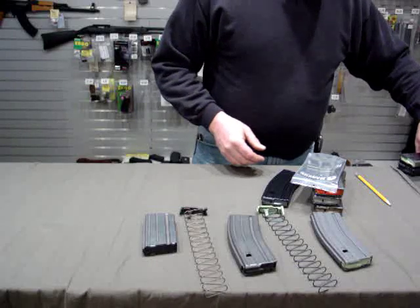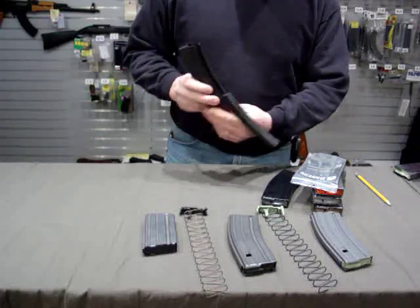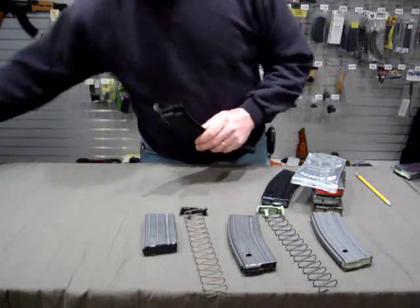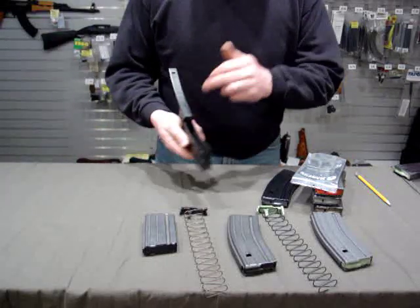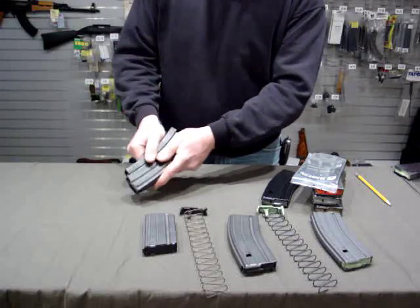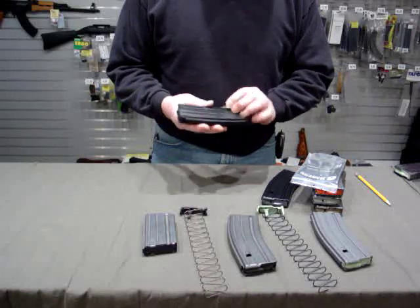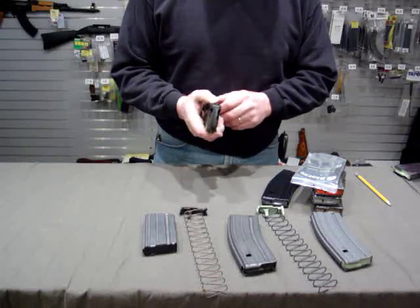There's also the Comanga Easy Mag. It opens like this for easy loading. It still can use a stripper guide if you want to load with a stripper, but that kind of defeats the purpose. You can drop the cartridges in, and when it gets to the final spot the spring goes in. This is built in Holland, Michigan, and I would say it's near the quality of an HK hybrid magazine for a lot less.